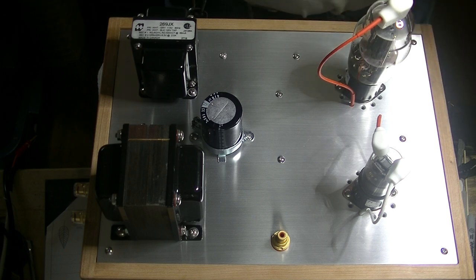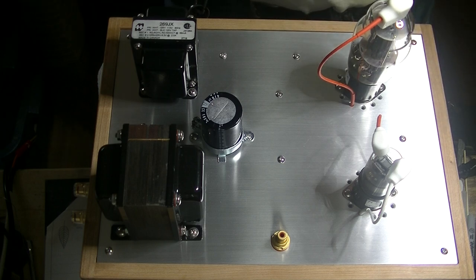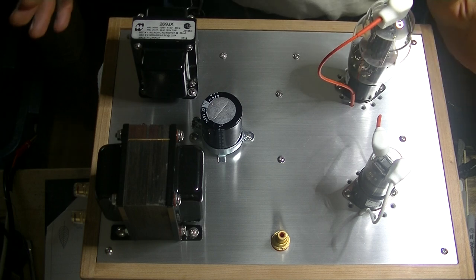Today in TubeLab number 55, we're going to take a look at the URI single-ended monoblock finished. The design is finished and we're going to go over the specifications, and I have a surprise guest.